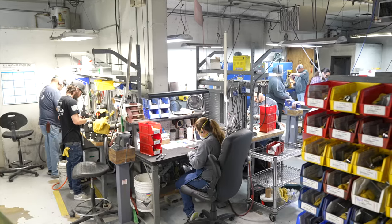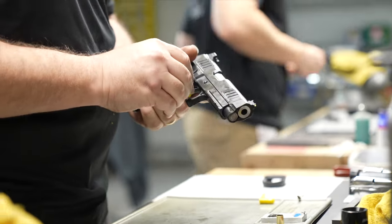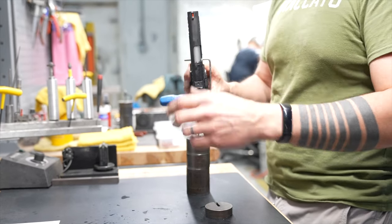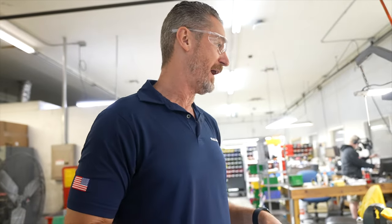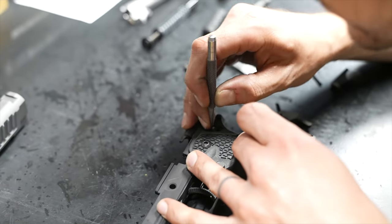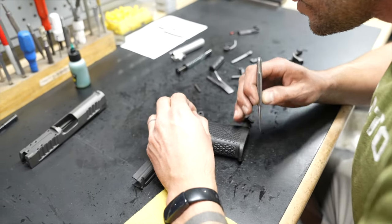These are all gunsmiths who have been trained externally and internally, done an apprenticeship, come through our process, and then build the pistols. They're responsible for setting trigger weight and making sure the pistol is perfect and ready for the customer. Alex is building a 2011 — looks like a custom configuration with slide serrations and a threaded barrel. It's a limited edition piece someone's purchased. Once Alex finishes and sets the trigger perfectly, it'll go to QC. Someone else will test fire that pistol and inspect it — we don't let the builder test fire their own pistol.